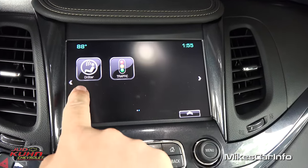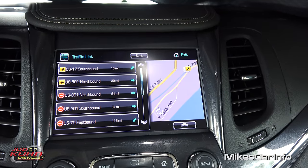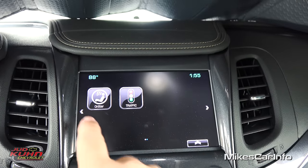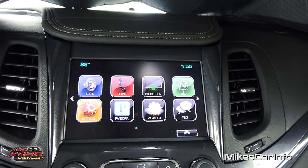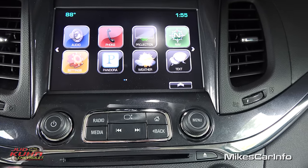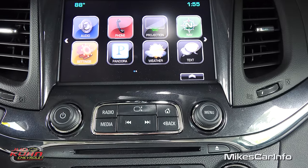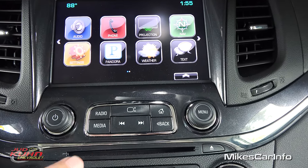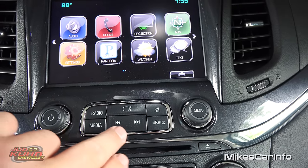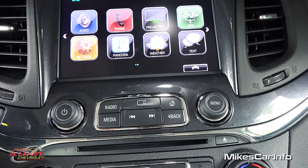Over here is your OnStar screen and traffic — you can actually check traffic and see what's going on around you. That's a basic rundown of the touchscreen and the different options it has. You have the traditional volume and tune controls, and buttons for cycling through different screens, presets, plus media and radio physical buttons in addition to the screen buttons.